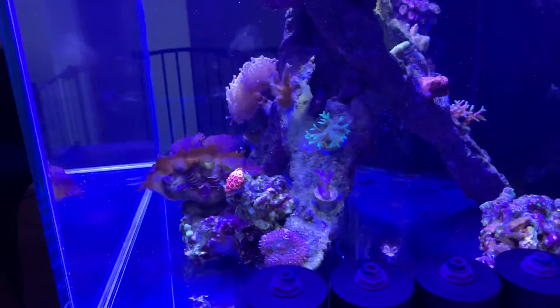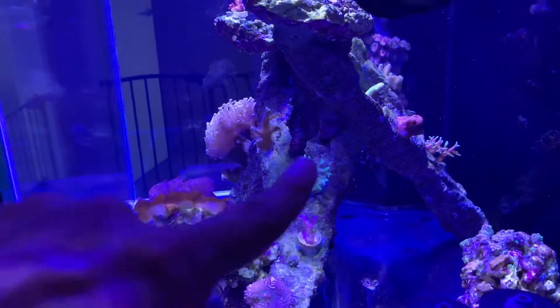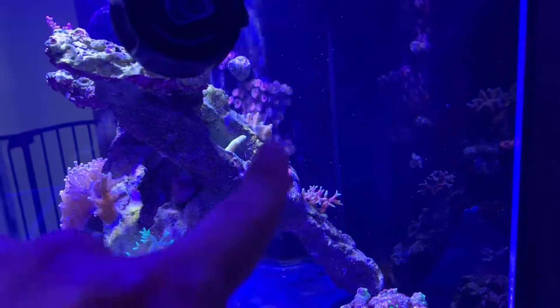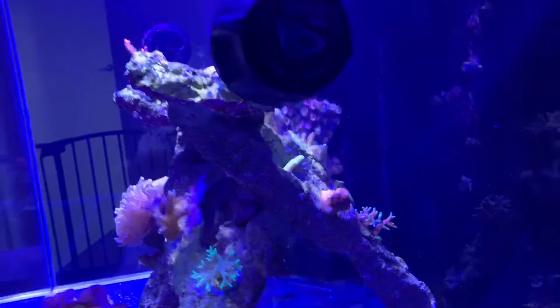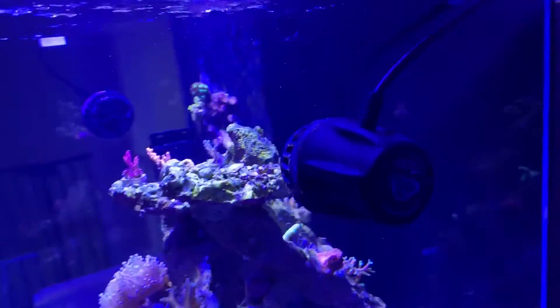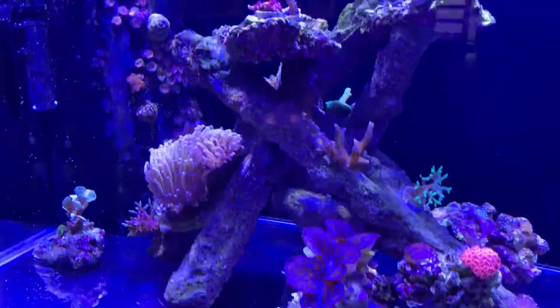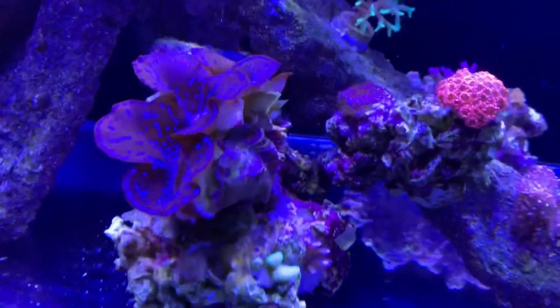We've got pink-green birds of paradise on the back, a greeny-red one, the Pocillopora, and then a bird's nest there. The Acroporas are all at the top, and then the clam and the Montipora is here.